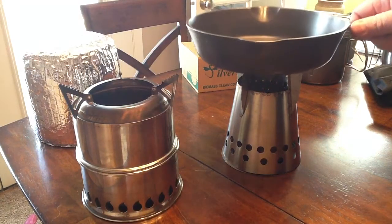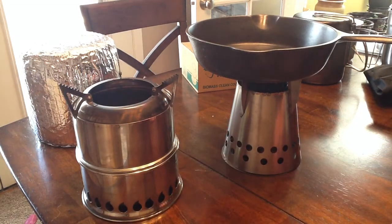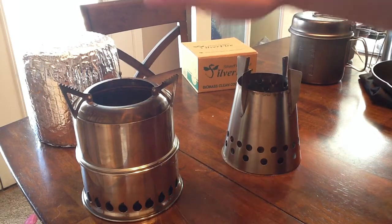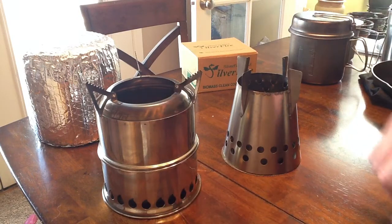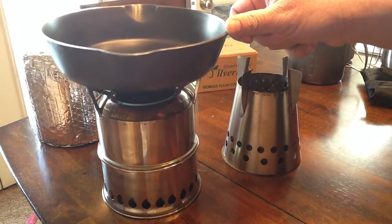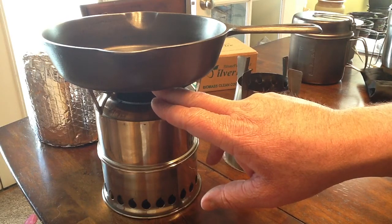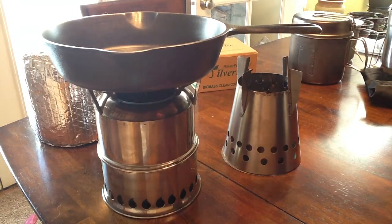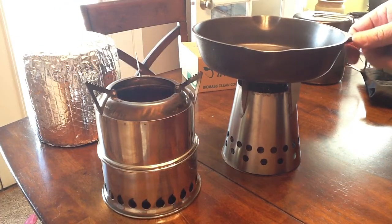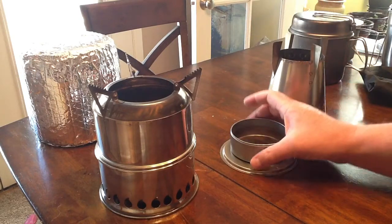Some of the concerns are what size pots you have and what size you want to put on there. When the Silver Fire Scout lights up it flames about a foot tall, while the Four Dog burns a little bit slower. What pleases me is that the Scout produces a bigger flame that's not big enough to escape around the pot — so if you need to cook something quicker or fry something, this is a great option. For a little bit slower cooking, the Four Dog will be a good option.